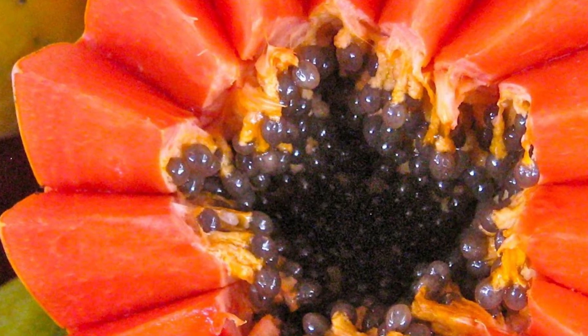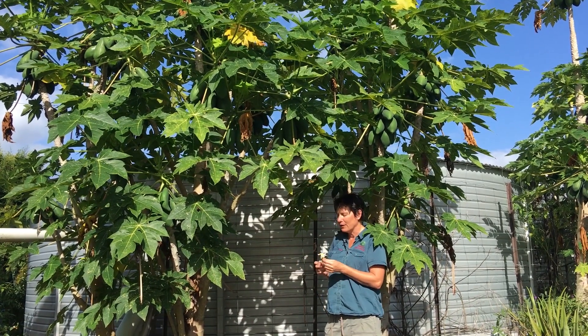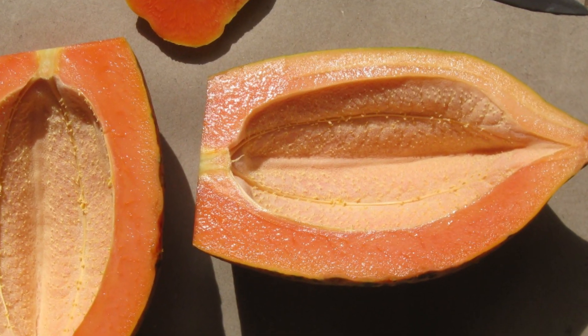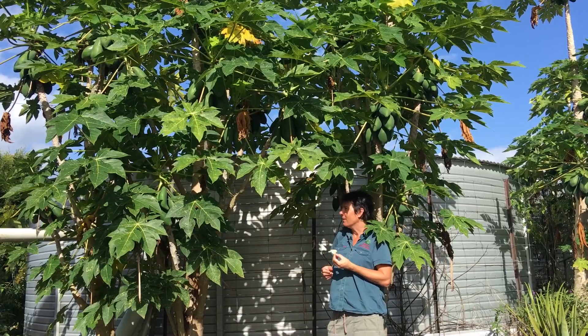You can also have trees that are only female, and they will also set fruit. They usually don't have seeds. So if you're picking seedless pawpaws off your tree it may be that your tree is a female.